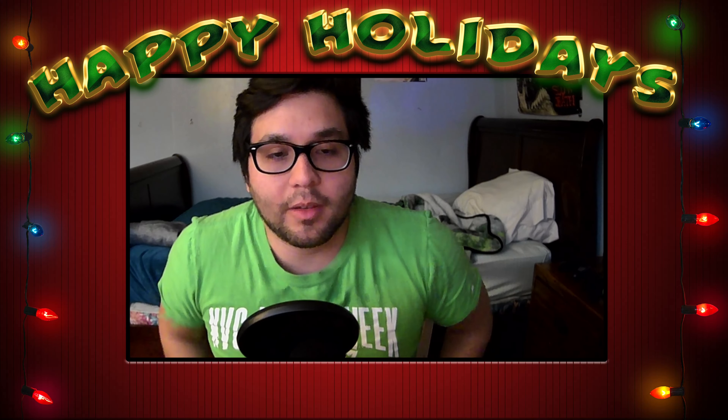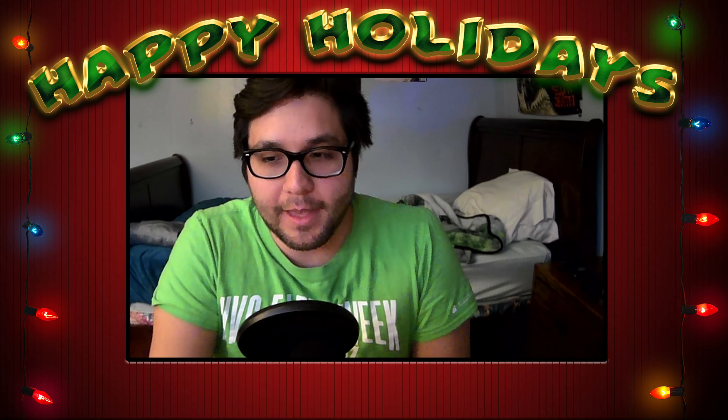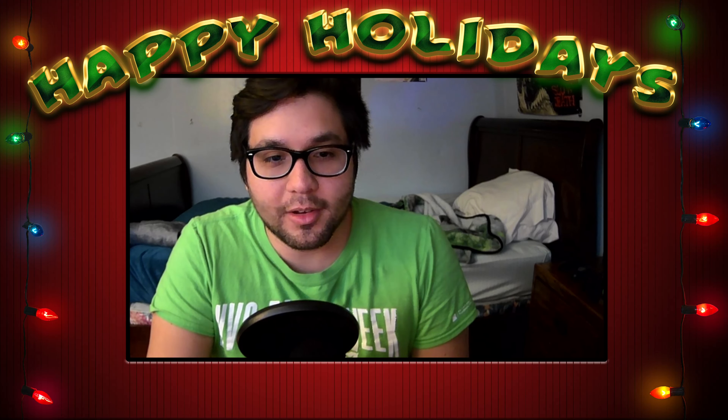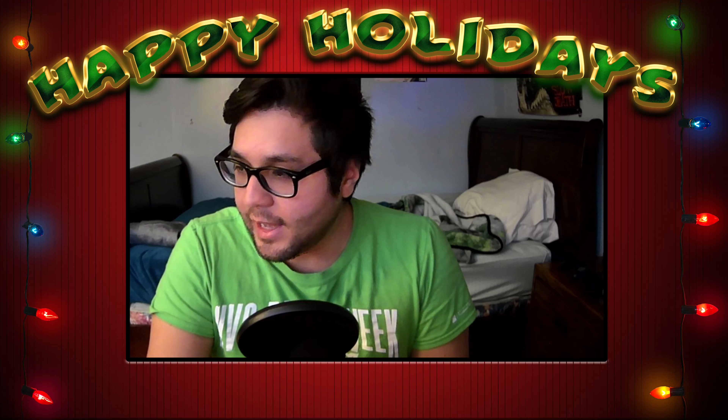I think the extra spend is going to be worth it. Hopefully this sounds pretty good — it took me about 15 minutes to set up, so not too long. Yeah, this is a nice little upgrade. I hope you all are going to enjoy it and like hearing my voice — hopefully it'll sound better than what I've been using.